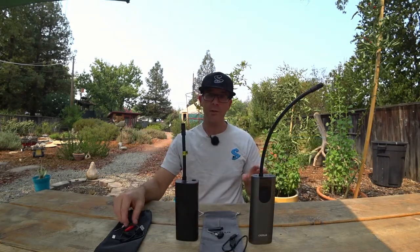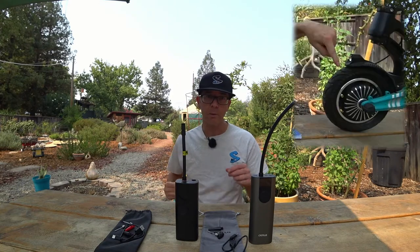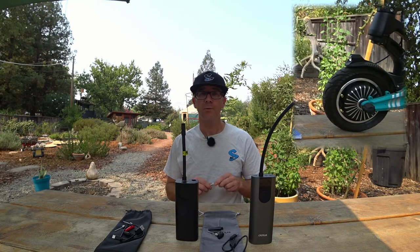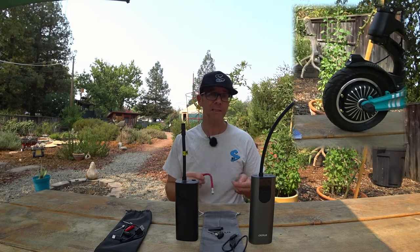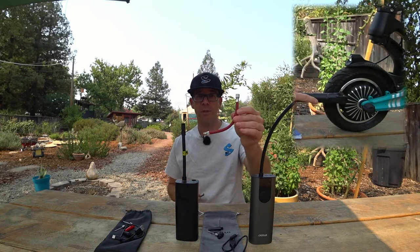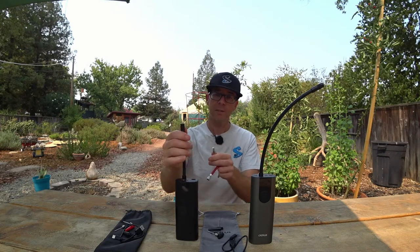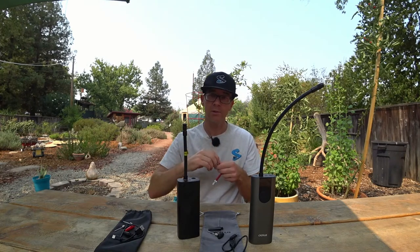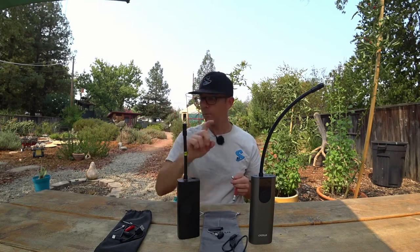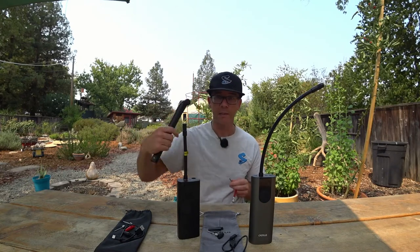My biggest recommendation on any of these inflators is getting a straight-in nozzle like this. Scooter tires are known for having a nearly inaccessible valve stem — I'm going to put a picture up now. You can get some adapters, but this little straight nozzle works for most all scooters I've found. Don't get one with an angle like your old bike pump — you just can't get it in there.